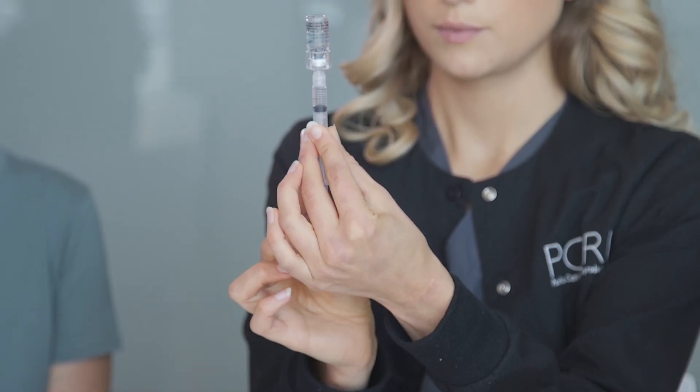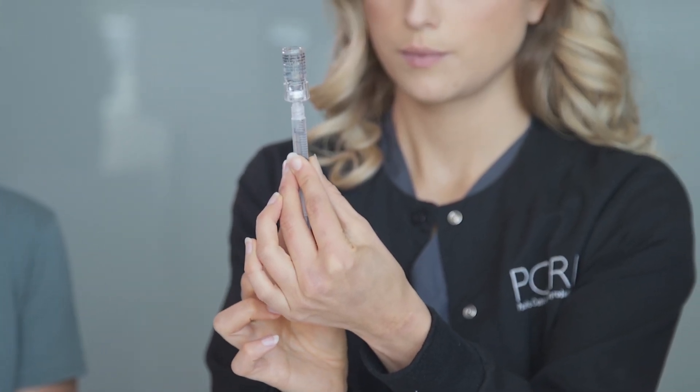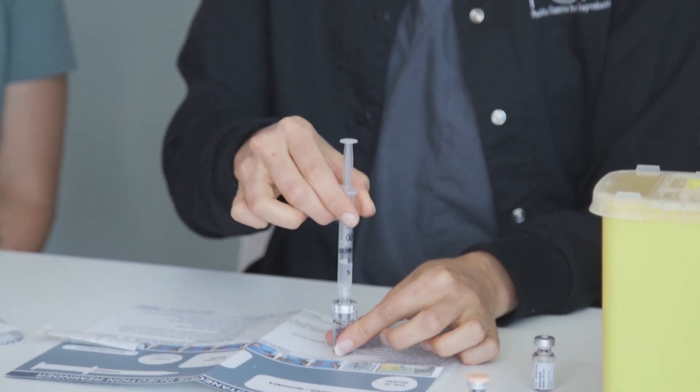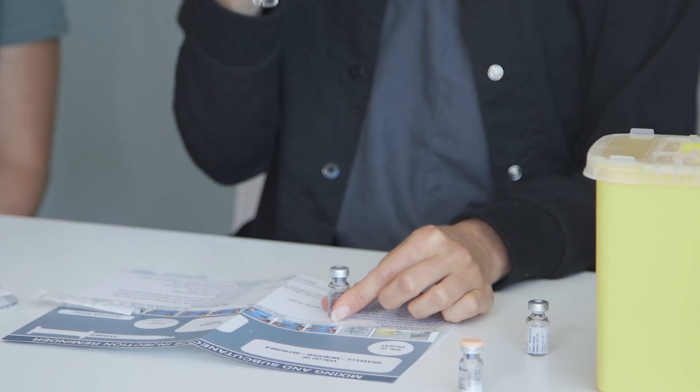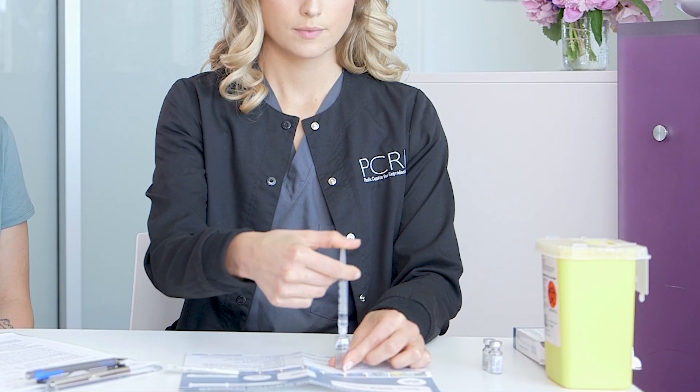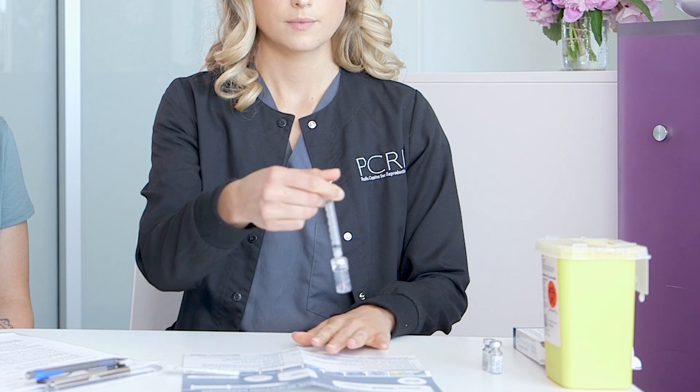Flip the vial over and withdraw all of the liquid, including a small amount of air. If your dose is 150 units, you will need to add in a second vial of powder. Puncture the second vial of powder and repeat the same process of mixing and withdrawing the fluid.